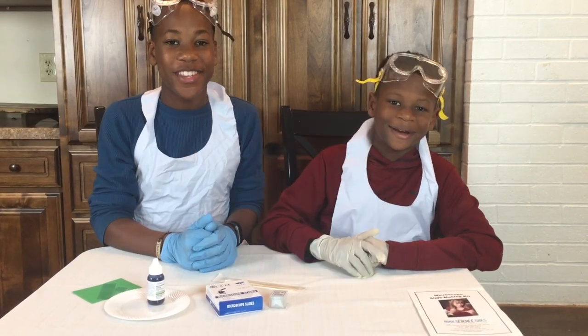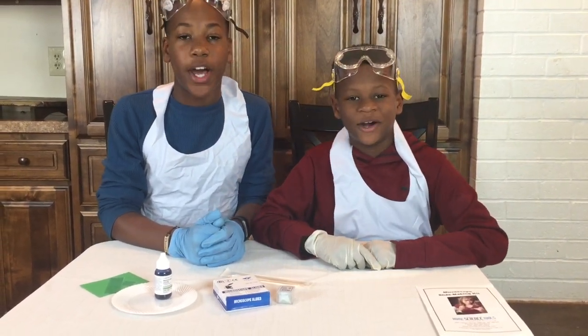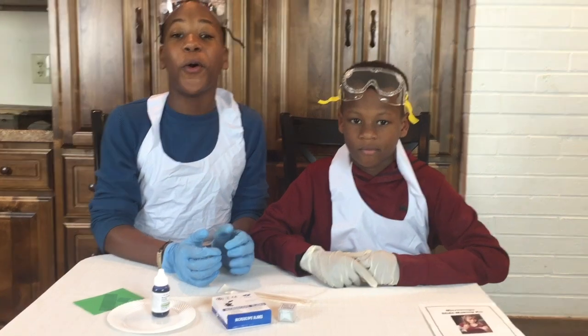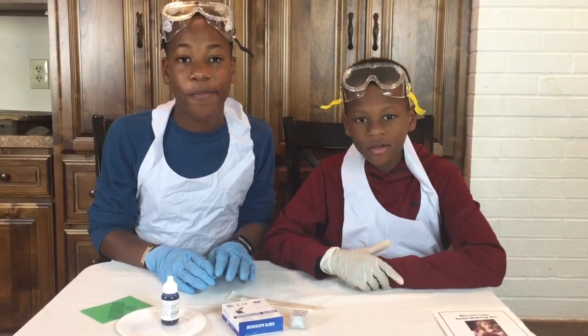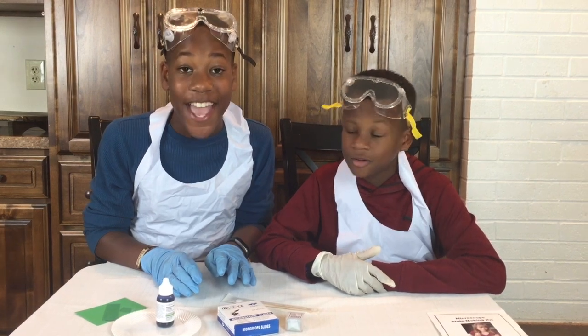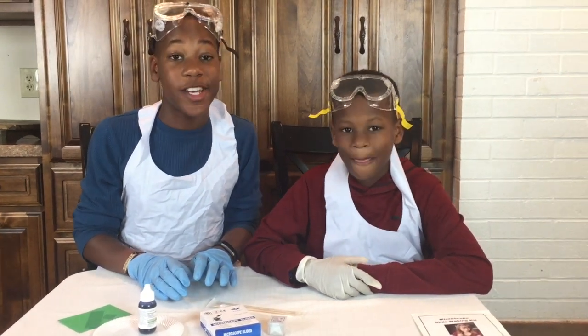Hi, I'm Josiah and I'm Jeremiah and we're the Science Squad and we're back with a whole new topic. Have you ever wanted to look at something really, really closely — and I mean very closely?